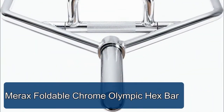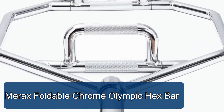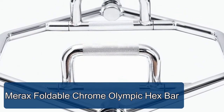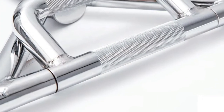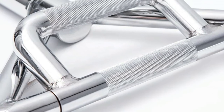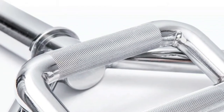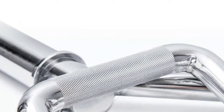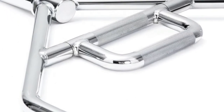Mer X Foldable Chrome Olympic Hex Bar features a dual handle design for easy, controlled lifting to target desired muscle groups while reducing risk of injury. Perfect for squats, deadlifts, shrugs, power pulls, and more. The hexagonal frame design keeps your Olympic weights centered during heavy lifting, engaging the quads instead of the lower back.